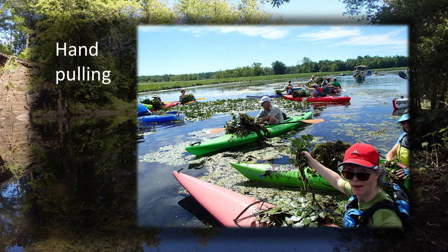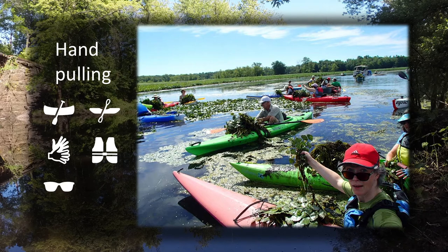To conduct a hand pull, you will need a canoe, kayak and paddles, or other watercraft, a PFD or life jacket, work gloves (kitchen gloves work well too), polarized sunglasses to see the surface of the water better, work shoes or water shoes, and bags to carry the plants. We will talk about bag options later in this video.